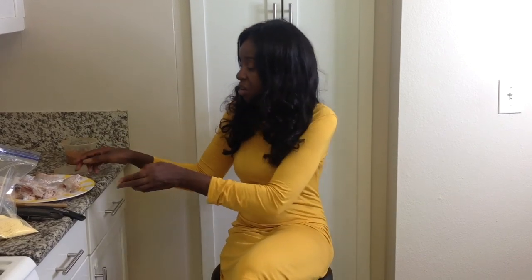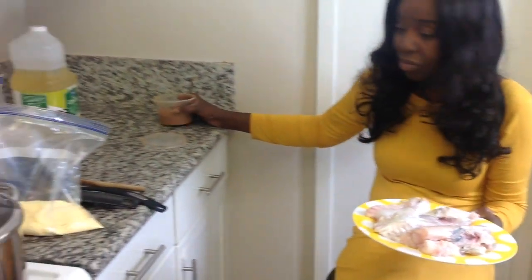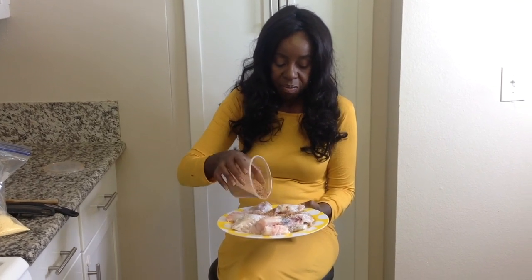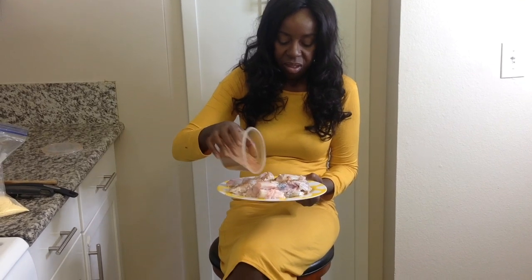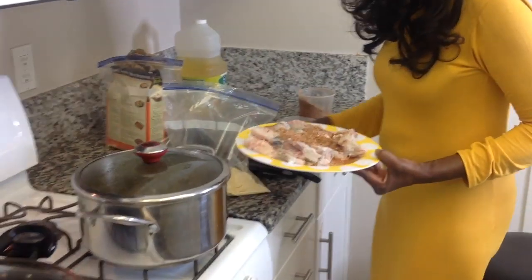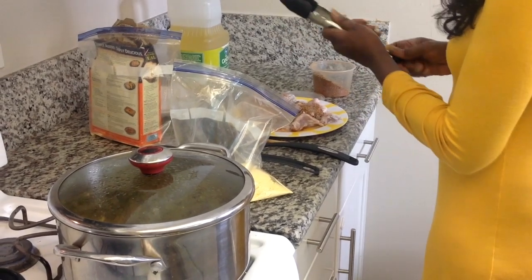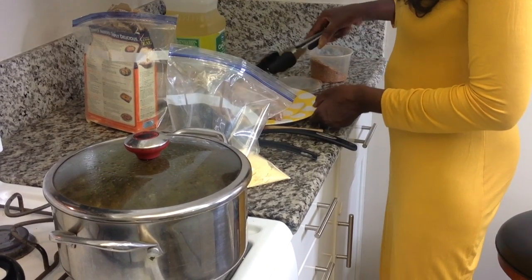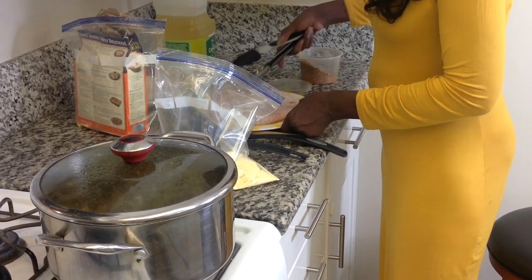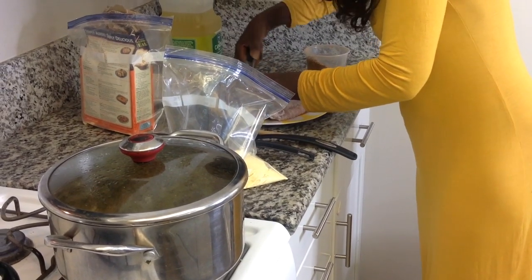The catfish is here. We're going to place some Cajun seasoning on it, and then we're going to drop it inside of cornmeal. Now, this is the first step, so let's get started. Cajun seasoning on the catfish. It's a great idea to place the seasoning on both sides of your catfish.